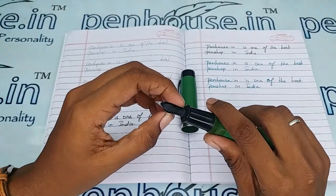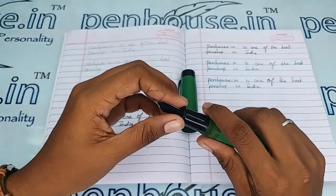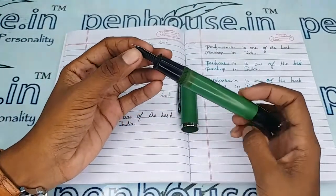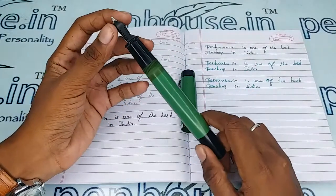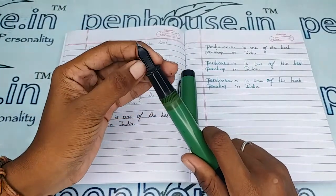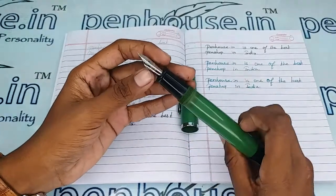If you are facing trouble removing the feeder, you can make a call to us — we do pen services as well. We can easily clean it with the ultrasonic machine or with the tools we have to remove the feeder unit.